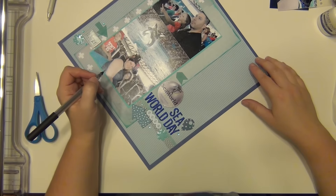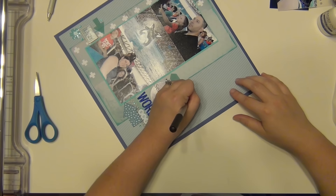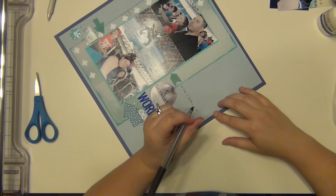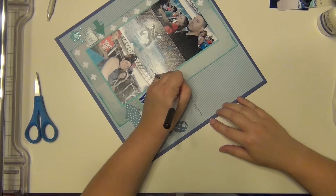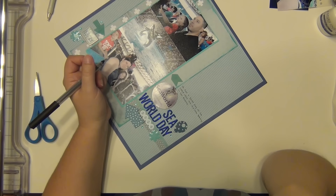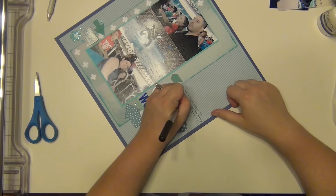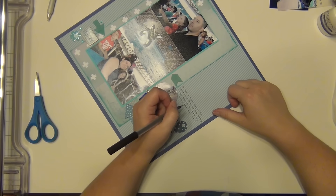Since that background paper is lined, I'm just going to write directly onto the paper. I was also trying to think about what to say, because I've done two other SeaWorld layouts from this trip. I didn't want to repeat anything I've already talked about in my other journaling.